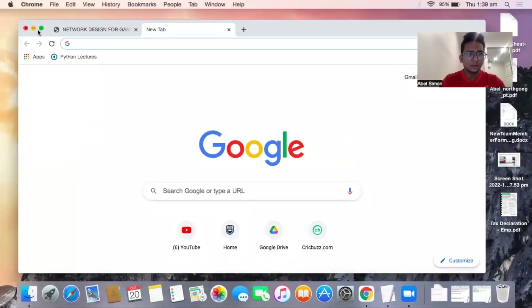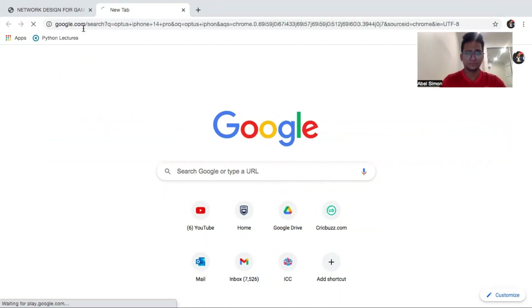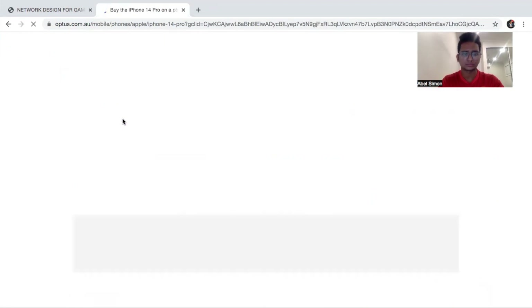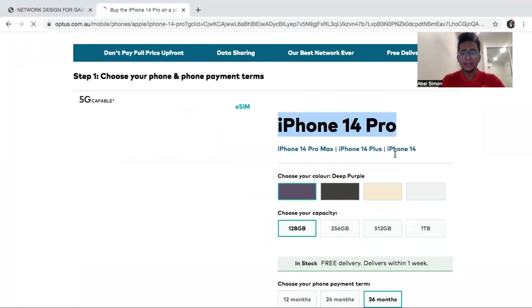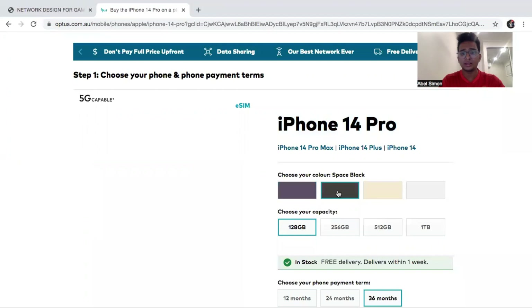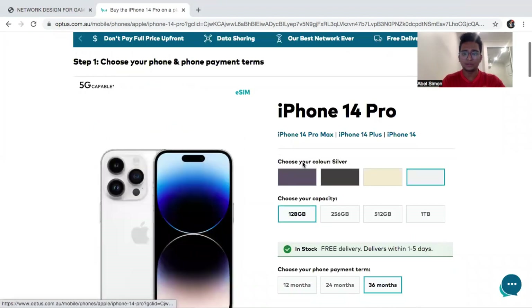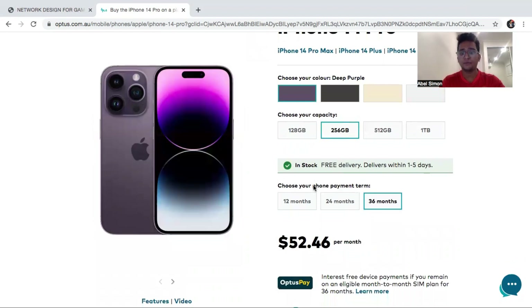I am going to show you how the Optus plan works. I will Google 'Optus iPhone 14 Pro' and click on the first link. Here you can see the iPhone 14 Pro and you can choose Deep Purple, Black, Gold, or Silver. I will choose Deep Purple. You can see the phone payment terms — if you have a 3-year plan, over 36 months you will pay $52.46 per month for the phone.